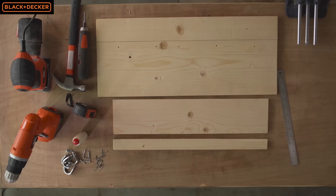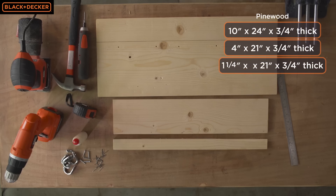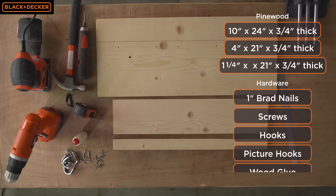I need three different sizes of pine boards for this project: 10 inch by 24 inch by 3 quarter inch for the back, 4 inch by 21 inch by 3 quarter inch for the front, and 1 and a quarter inch by 21 inch by 3 quarter inch for the shelf. I also need 1 inch brad nails, screws, hooks, and wood glue.